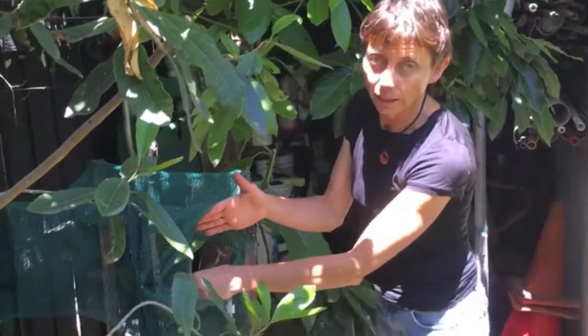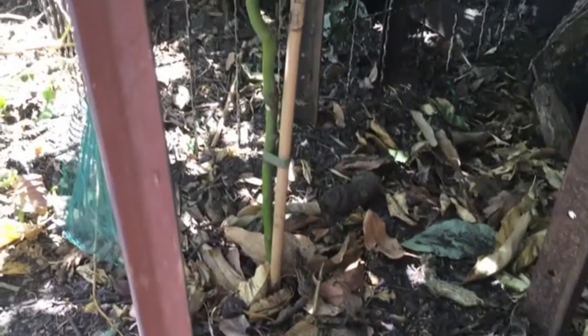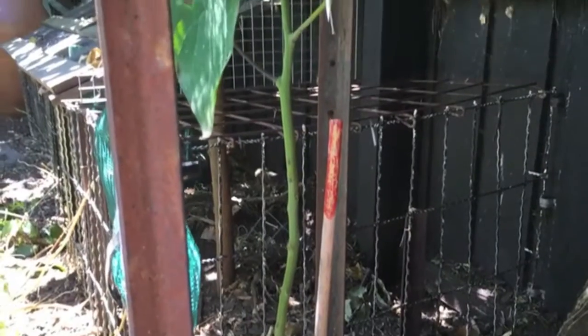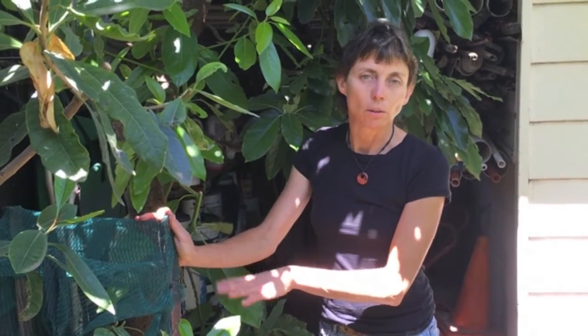I've chosen — very belatedly, as you can see — a small one in here, which is a Hass. You need to ideally put in the two avocados at the same time and at the same size, so the smaller one doesn't have to compete with the large tree. Ideally Bacon and a semi-dwarf Hass — a variety called Lamb Hass — because standard Hass can be a very big tree. Bacon and Lamb Hass will give you really good avocados over a spread of many months.